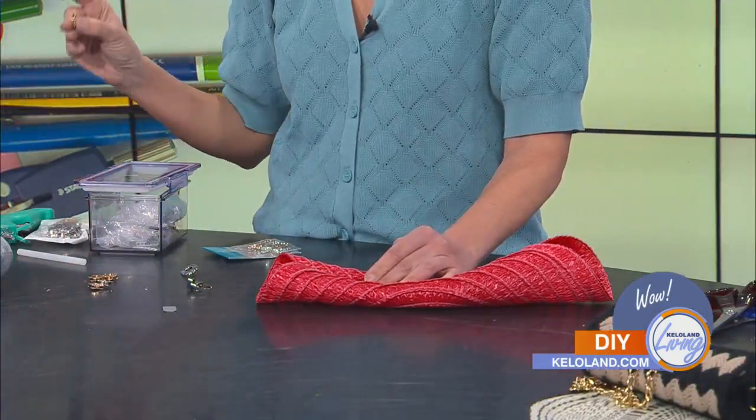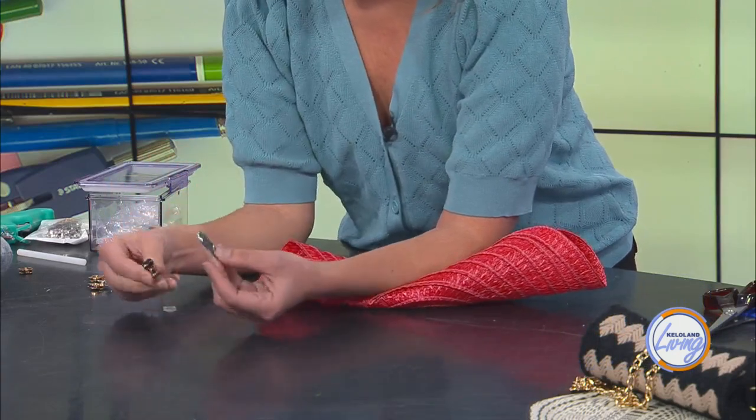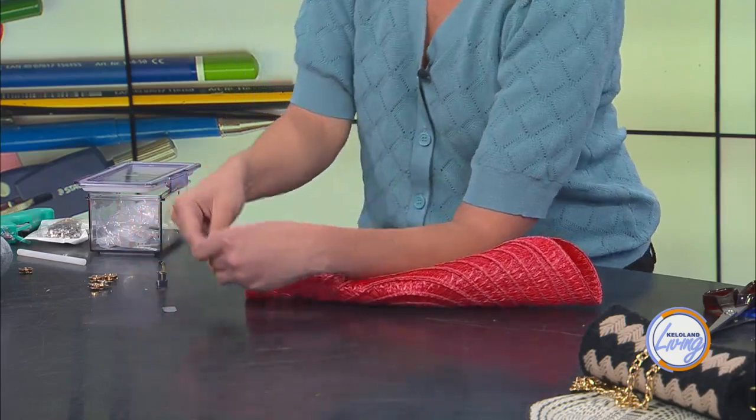You've got a magnetic closure clasp that you would sew in on each side — or you could use some kind of glue. And then there's one of these toggle clasps, where you put each piece on each side, put this through, and you can open it. I like that. So I'm going to try this one while you get that one sewn on.